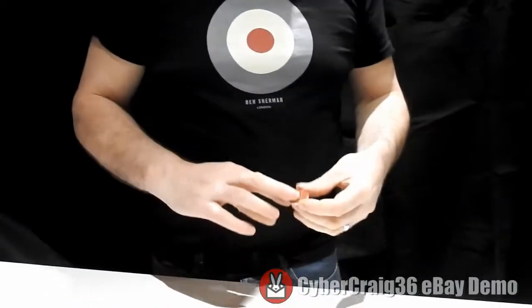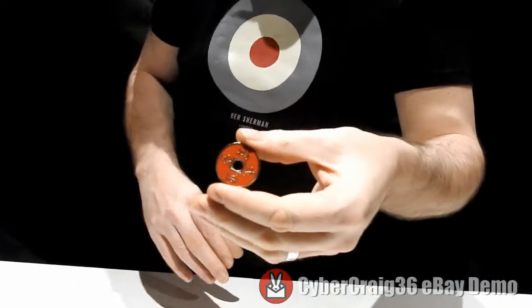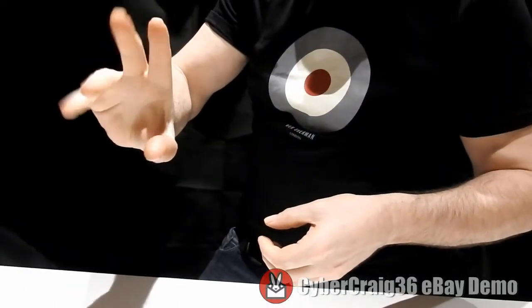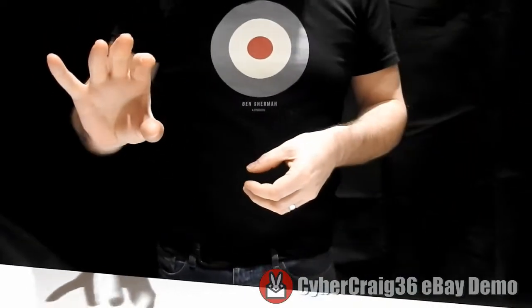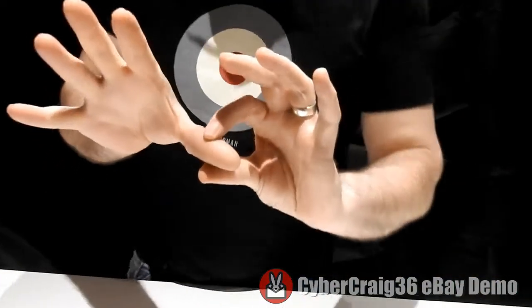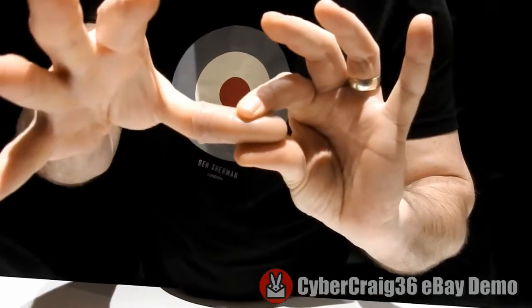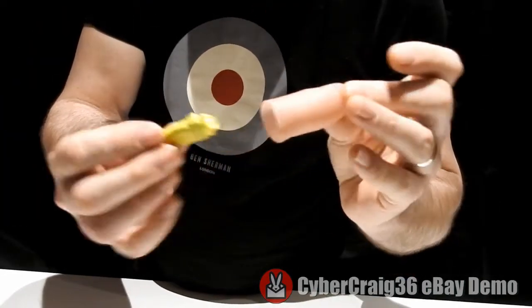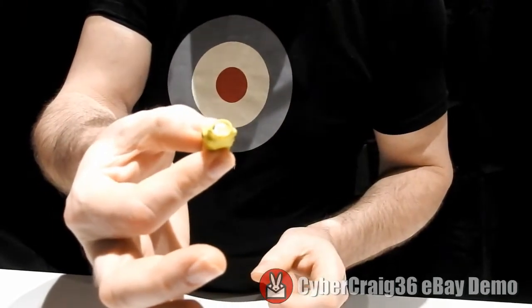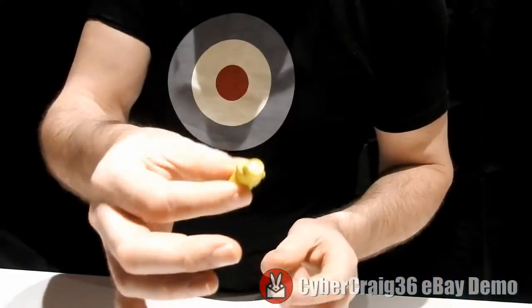This is a video demonstration for the thumb flasher. It's a little utility device that creates a little air of magic when you make something disappear. What it is — a thumb tip with a little LED inside, and when you put pressure on it, it flashes once like so.